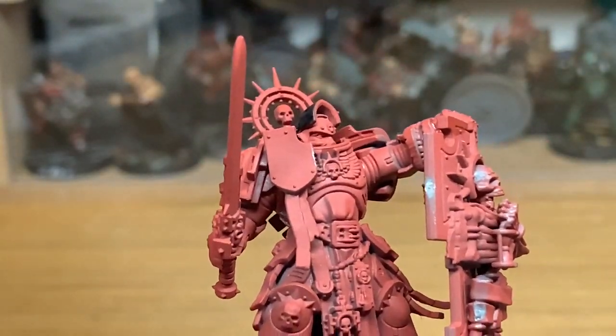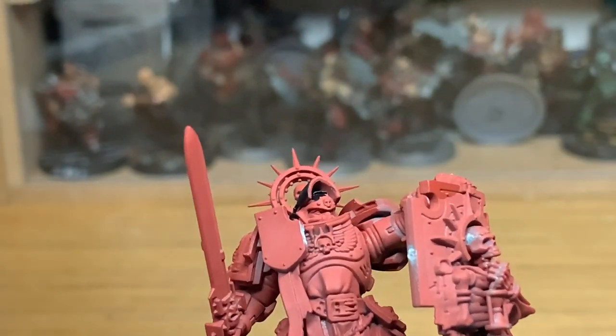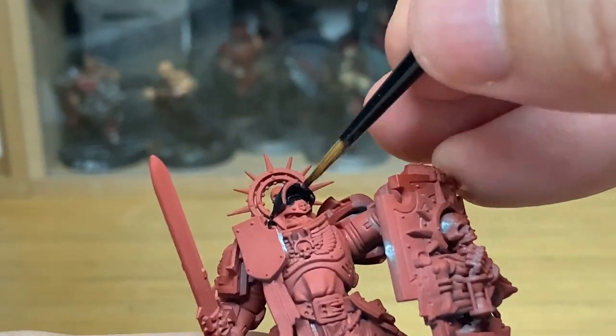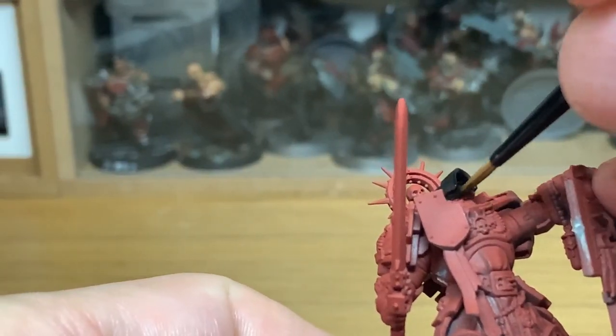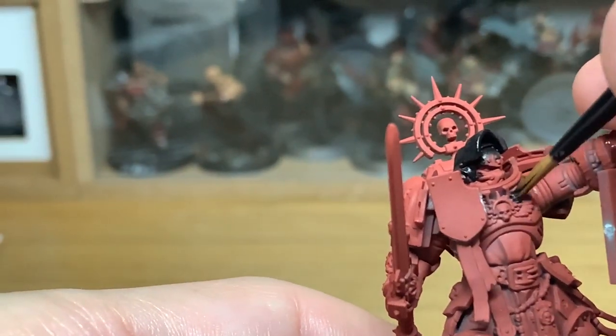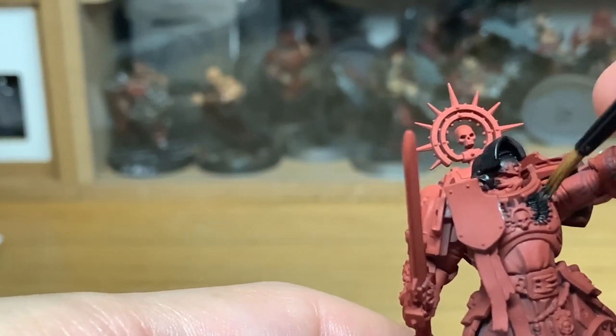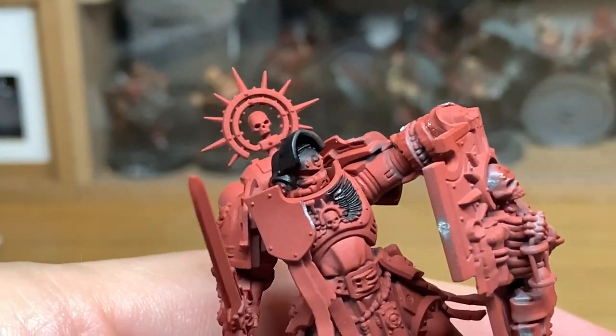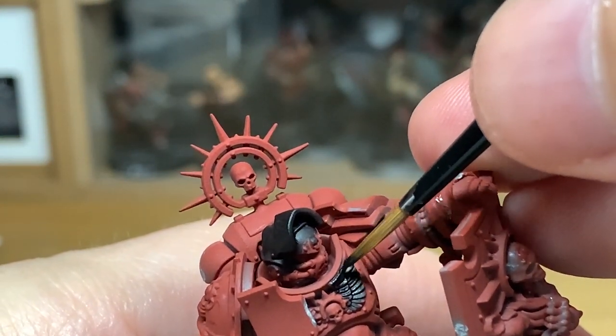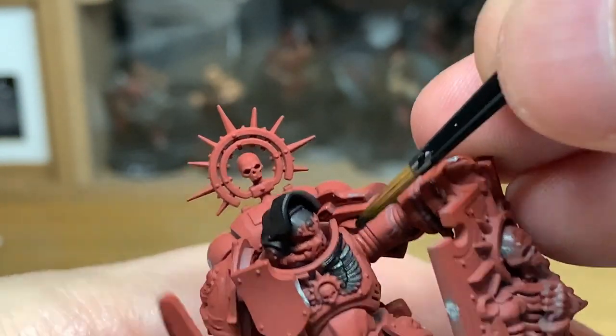I don't know if you're lucky enough to get a copy of Indomitus, but the miniatures in it are absolutely superb. So there's going to be quite a few of those getting painted up over the next few weeks — plenty of the marines, plenty of the Necrons, and interspersed with a bit of Age of Sigmar. But this is being painted up as Knights of the Chalice chapter, which is a Blood Angel successor.